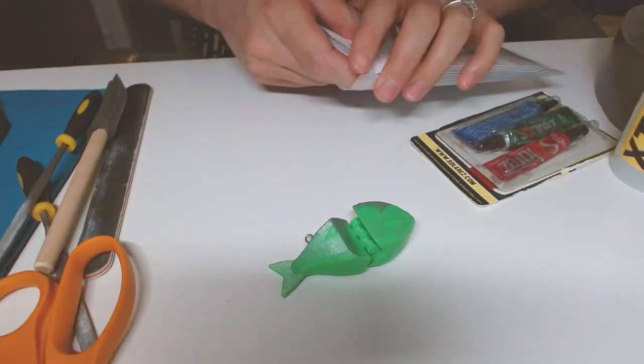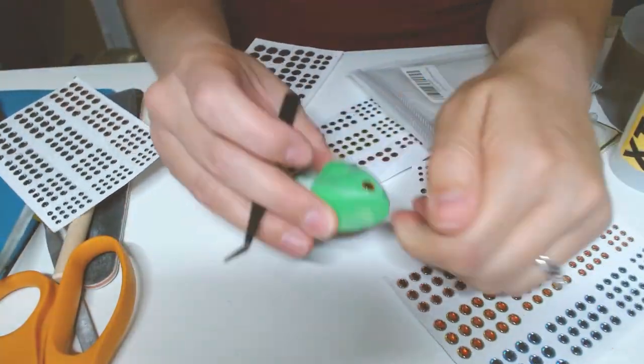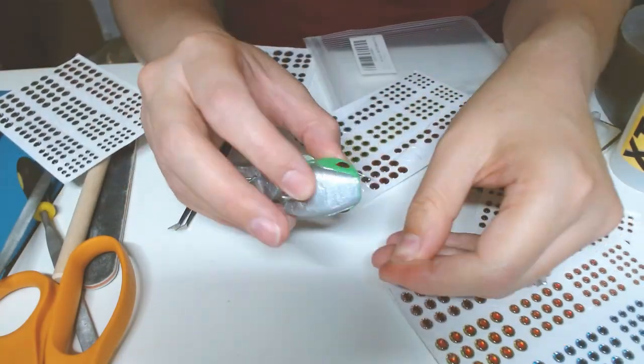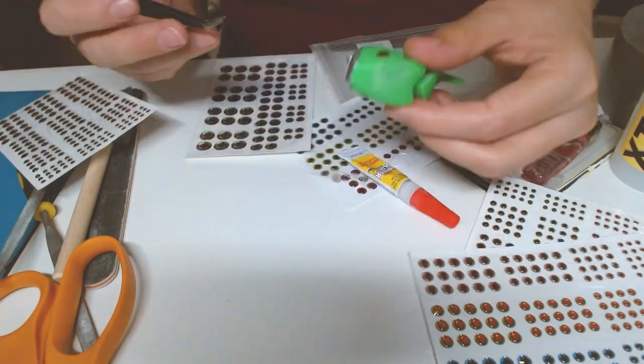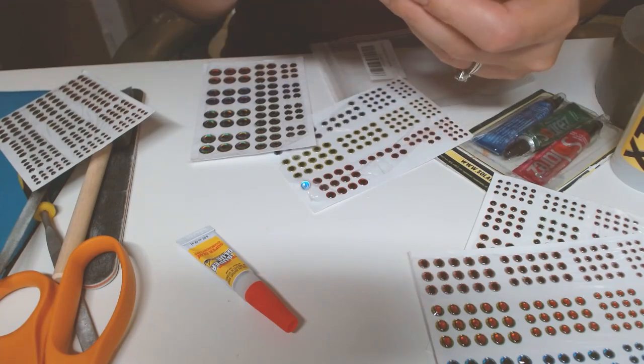Next I attached the eye decals. I added a blob of super glue under each eye to keep them secure before sealing everything. Then came time for the brush-on coating.